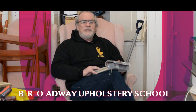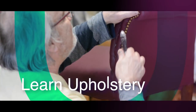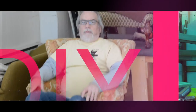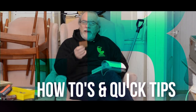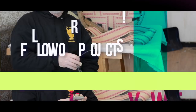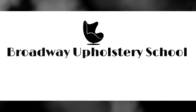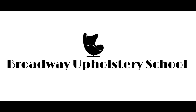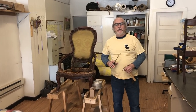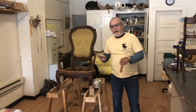Thank you so much for joining us. Part three I'm going to dedicate to tying the springs, completely just tying the springs. We get a lot of questions — it's probably the most questions we get about spring tying. So I'm going to tell you a question that somebody had asked while I'm tying the springs. Let's get started.